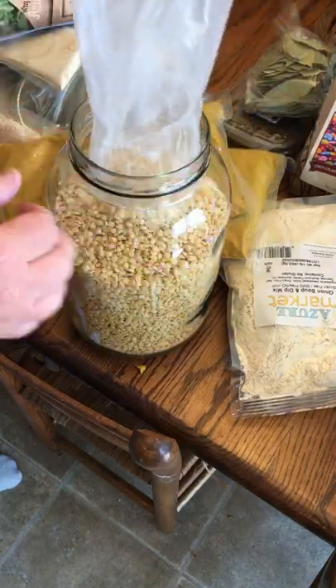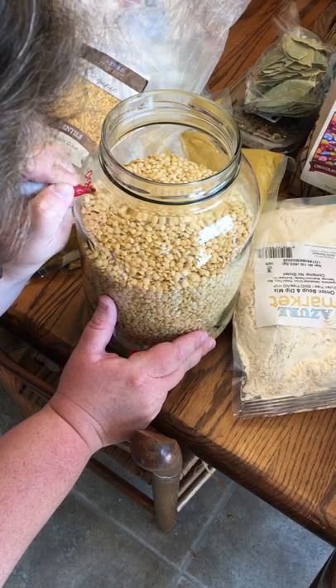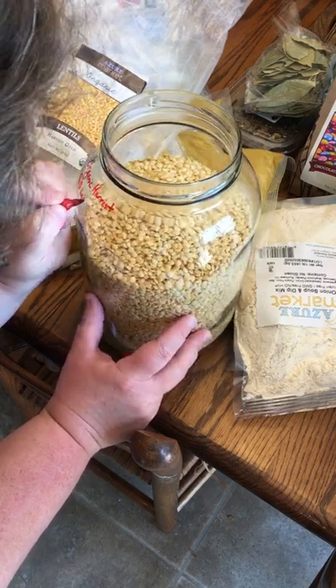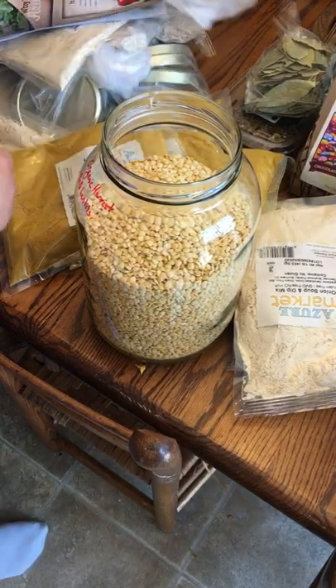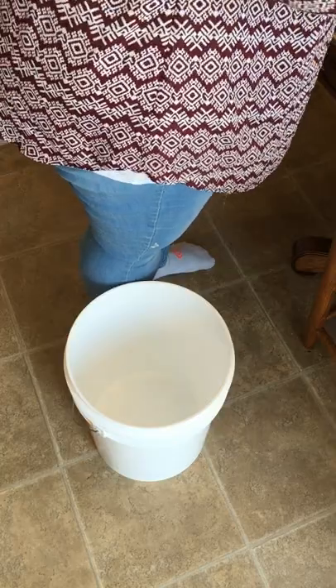These are golden lentils — I got a small five-pound bag from Azure, and you can see it almost fills up the entire gallon container. They are organic, and I'm just marking the container with a Sharpie. If you wipe this off with some rubbing alcohol it comes right off and doesn't leave any marks in your jar.